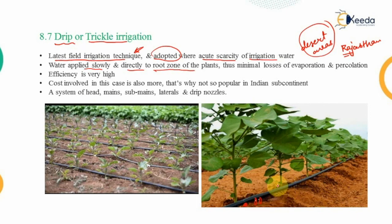With minimal losses from evaporation and percolation, drip irrigation achieves a very high efficiency of 90 to 95 percent. The cost involved is high due to the pipe network, making it less popular in the Indian subcontinent where most farmers have ordinary income levels. The system uses head mains, sub-mains, laterals, and drip nozzles through which water drips out in the form of drops directly to the plants.